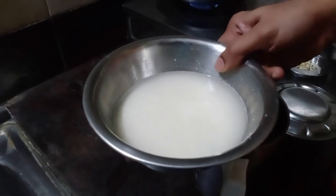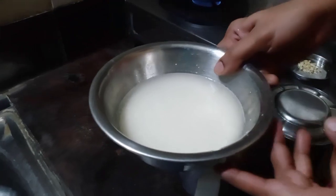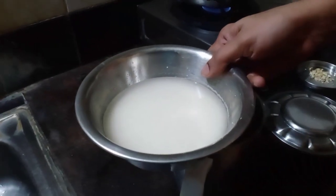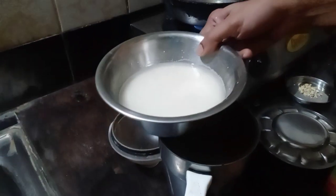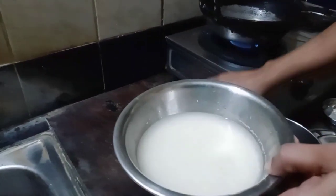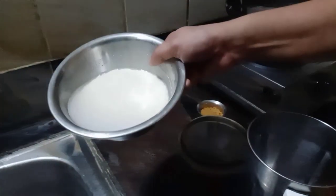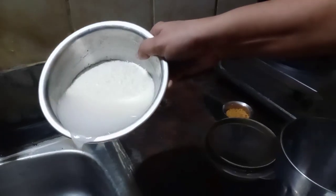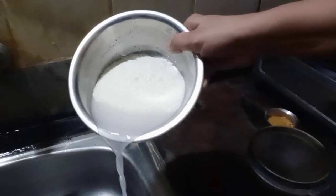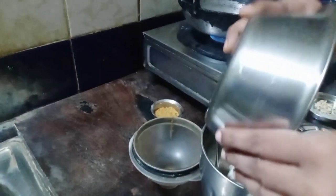Hello, I'm going to get a bowl of paniyaram. I'm going to put a bowl of paniyaram. I'm making a bowl of paniyaram.